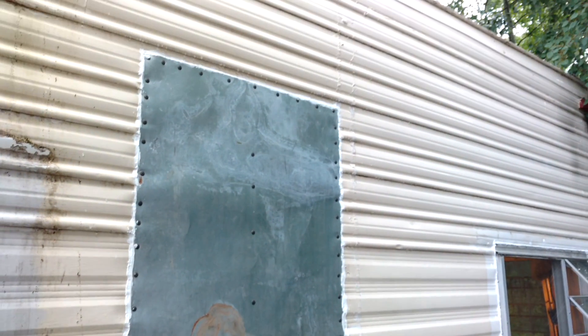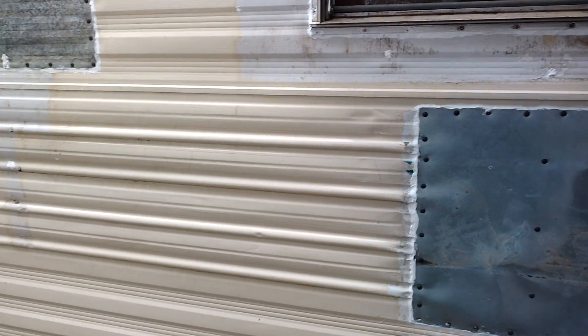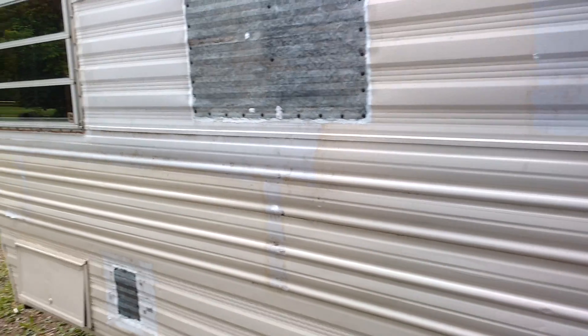I removed the old door here and the windows, caulked everything up. Mostly it's not leaking, but there are still a few leaks.